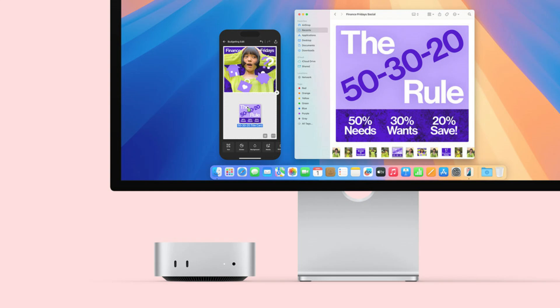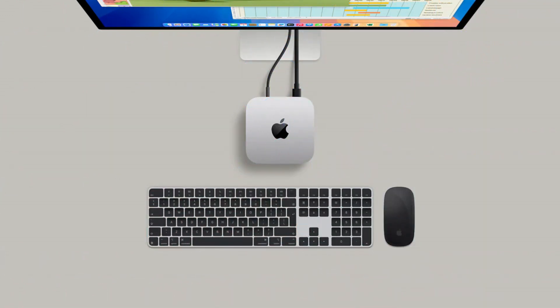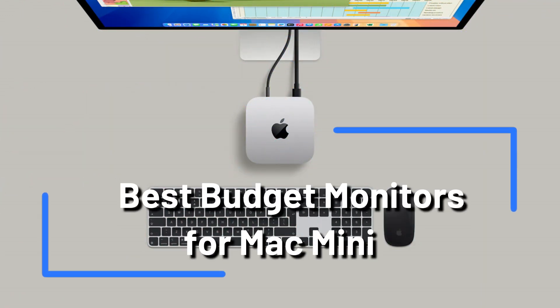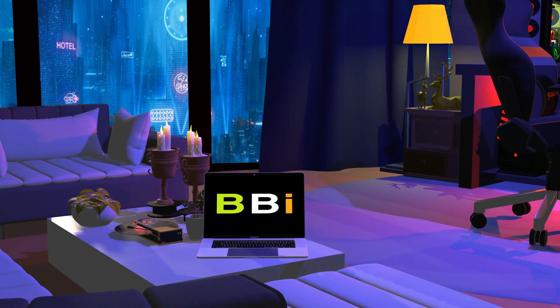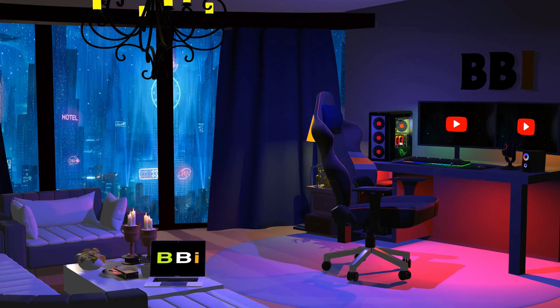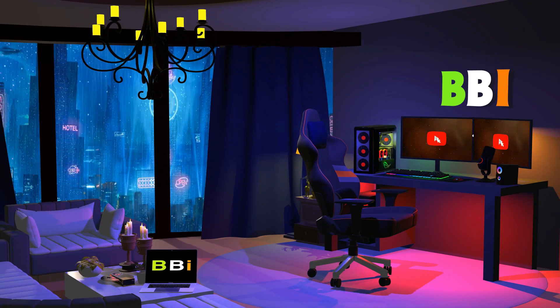We'll walk you through some of the top low-cost monitors for the Mac Mini M4 series in this video, emphasizing important features like display quality, connection, and overall value. Welcome to Best Budget Info, where we review tech products to help you make the best purchasing decision. Our team stays busy to keep you updated on the latest tech trends.